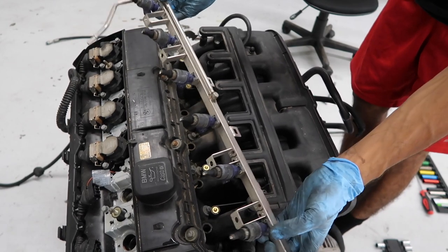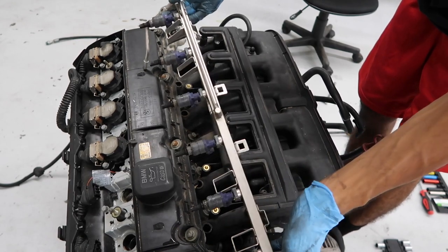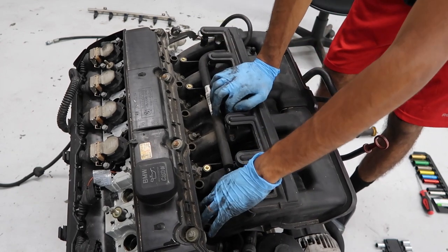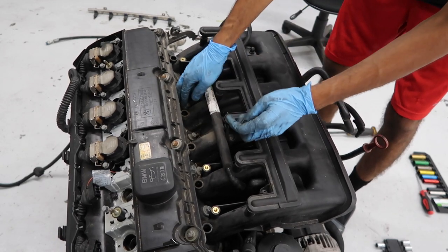When you take off the fuel rail or the injectors, you're going to need new O-rings, so make sure you have those before you start disassembling. Now we have the bolts for the intake manifold. There's a bunch of dirt here — use a shop vac to vacuum it up so it doesn't go inside the engine.